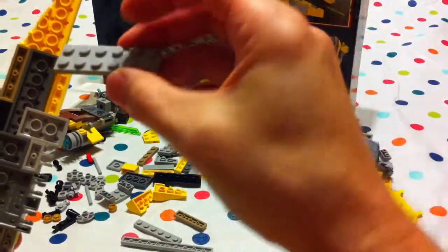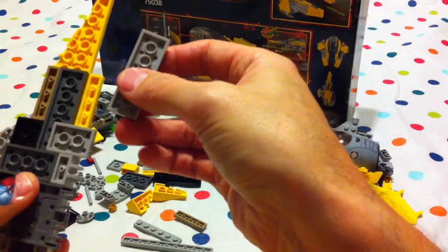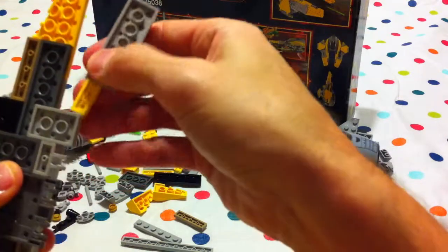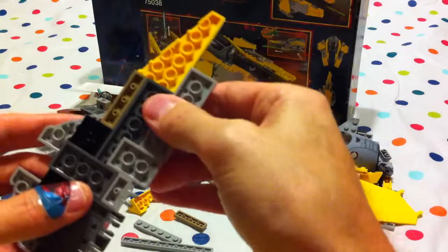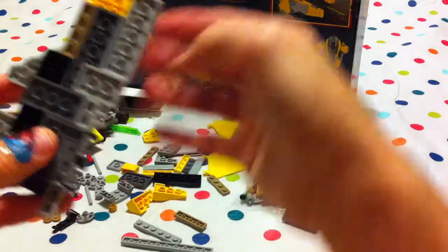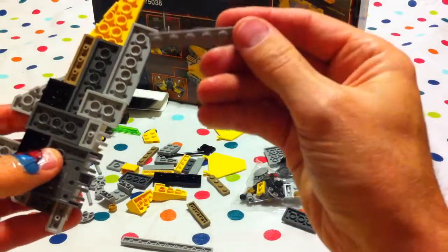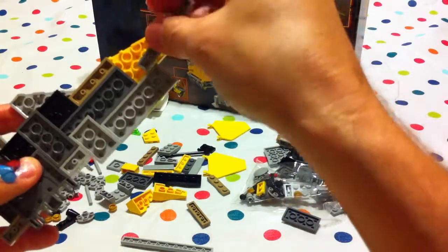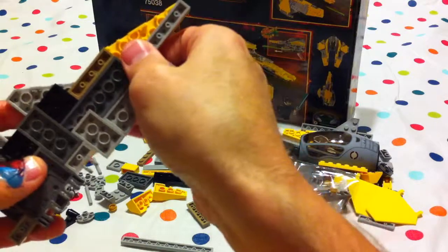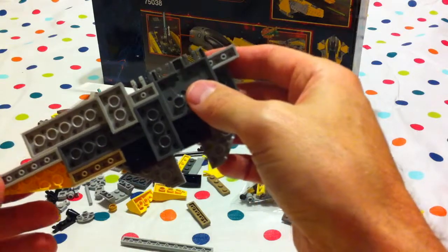And then this piece with six studs on each side — looks like it goes along here. Whoopsies! We have to be careful, boys and girls. Let me take this gray piece with six pieces and it goes along the front here. That looks right, doesn't it?